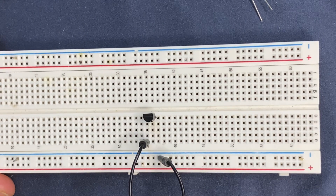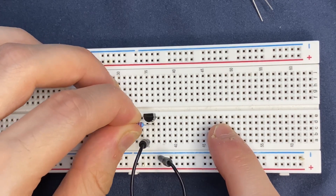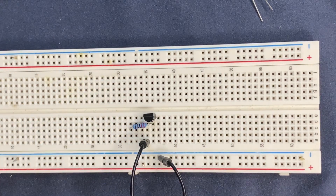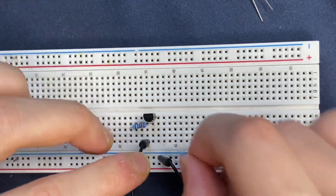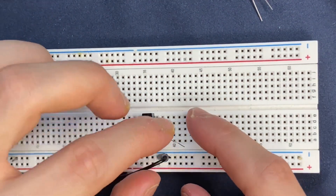Let's use a 2.2k resistor and connect it to the base of the transistor, and the other lead goes to a blank spot on the breadboard. Then I'm going to connect my 100 ohm resistor to the collector of the transistor and to the positive rail of the breadboard.